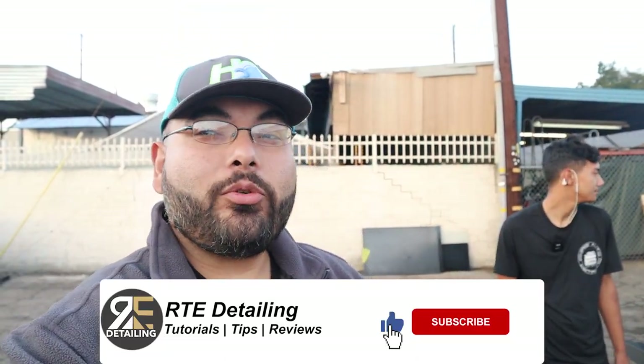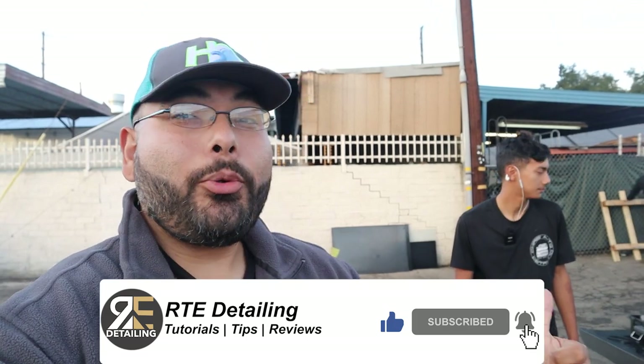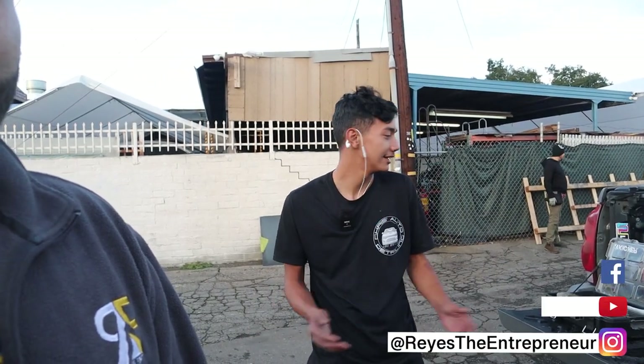What's up everybody, thank you for coming to another detailing video. I got the homie Chris — Chris, where you from? We're out here from Long Beach, California, out here in Covina H2O. We're gonna talk about his truck setup, and guess what guys — he's 17 years old, hustling. In this video you'll see his setup and hear how he started, to give you some motivation that hey, the sooner you start the better.